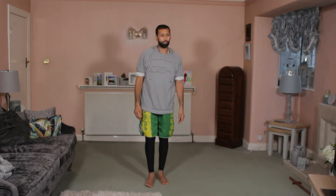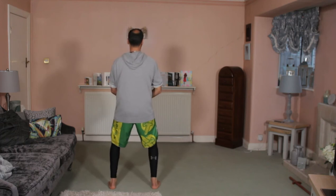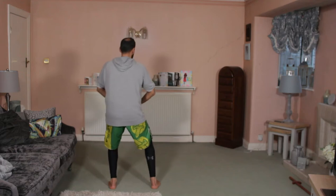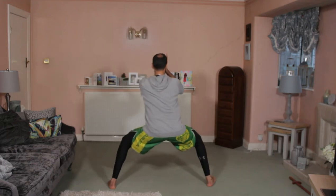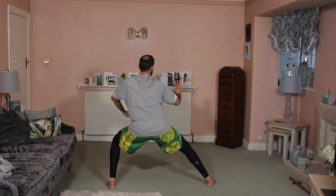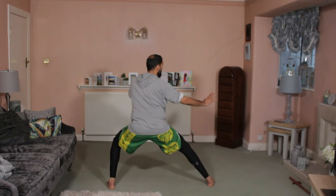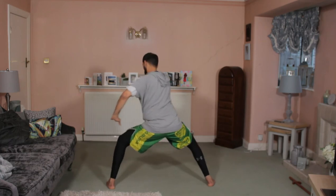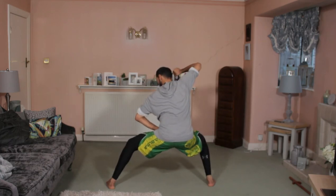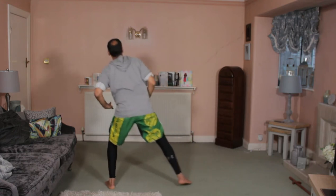Okay, relax. So together, ready, and then we'll go mirror image.